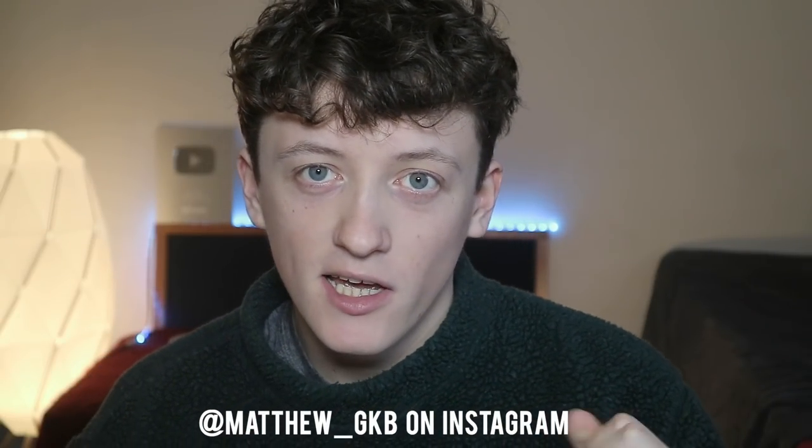Hey guys and welcome back to another brand new video. Today's video is a really cool one, something I've been looking forward to filming for quite a while. Basically, what we're doing today is editing really nice autumnal vibe photos — teaching you how to edit photos in a similar style to a few Instagram artists when they edit their more autumn style photos.